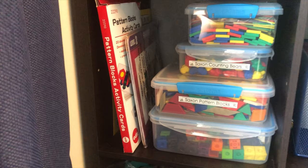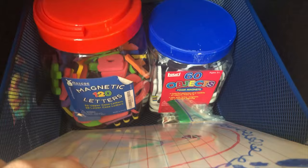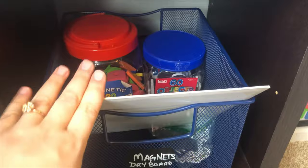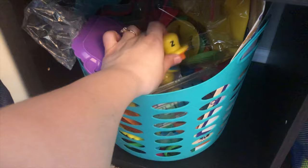They really enjoy the pattern blocks — they can just pull that out whenever. It's not really a regular homeschool day activity but it's definitely a fun learning activity. My magnetic dry boards are where the letters and objects go. I actually pared this down quite a bit because we had so many magnets that it got messy. This is a Dollar Tree magnetic board we use quite a bit, and then we keep our play-doh and all the play-doh accessories in here.